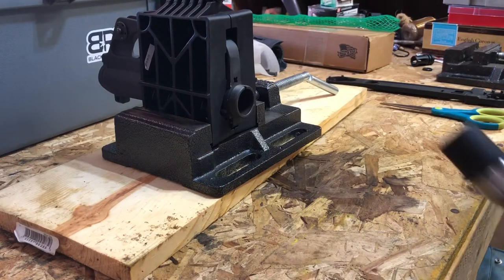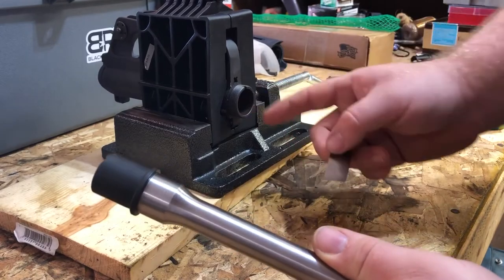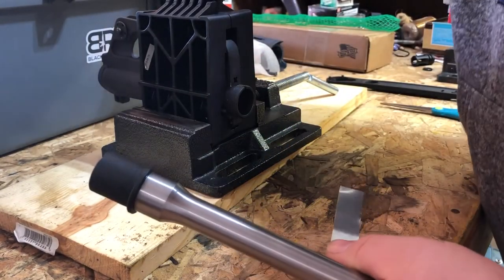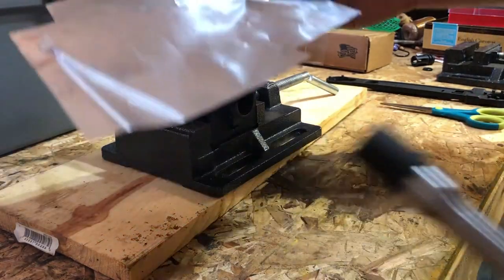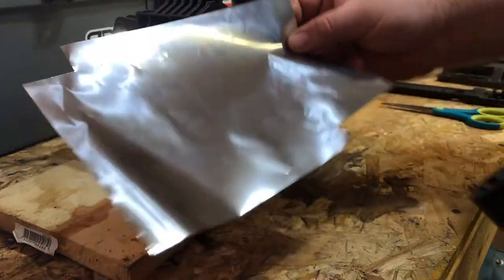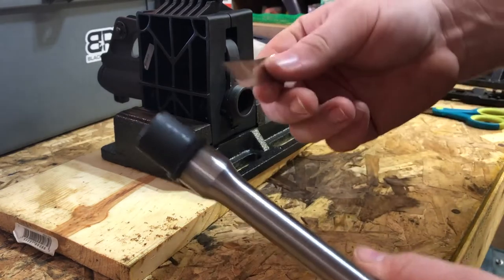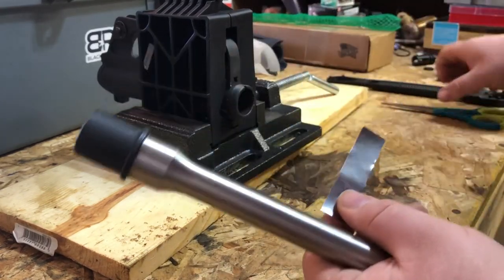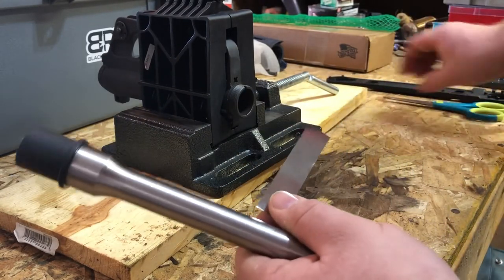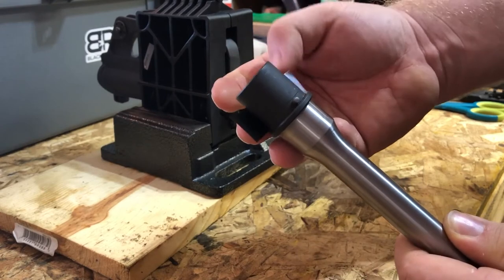So how I go about trying to alleviate all that slop in there is I have gone on Amazon, maybe eBay, and I bought some one and a half thousandths shim stock. This is not stainless steel, just regular old steel. I cut a little bit out — I have some scissors in my kit — just cut it out with scissors. It's not that big a deal. And I just wrap this around the barrel.